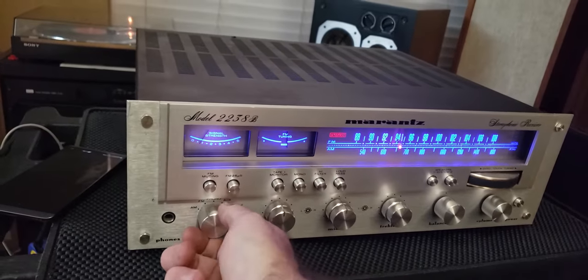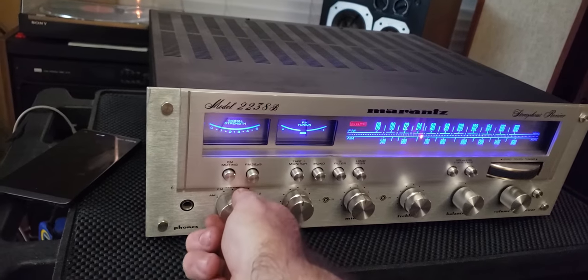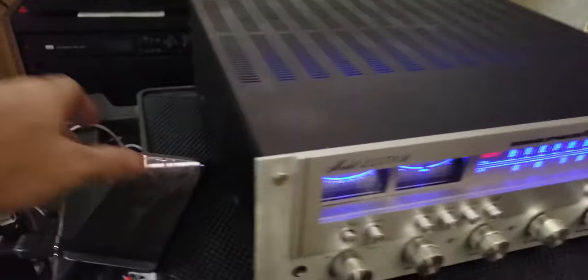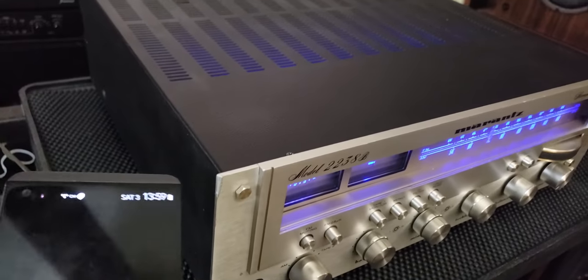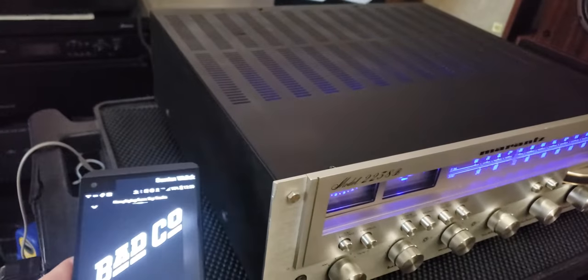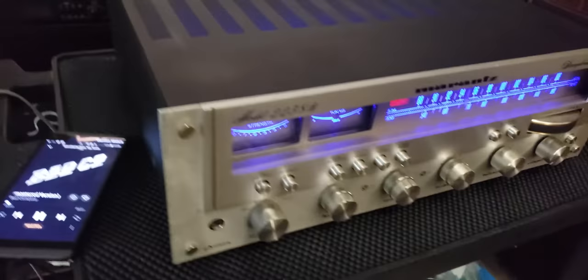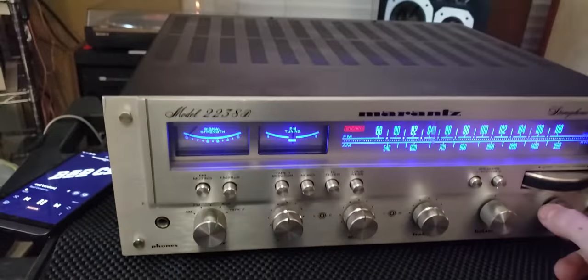I don't know what songs YouTube will block, so I'll switch over to where I have my MP3 — it's actually a streaming service called Tidal that allows you to stream lossless files. Let me dial up a little Bad Company here.